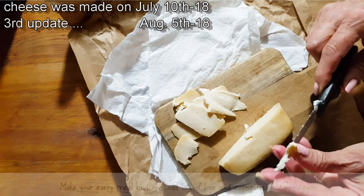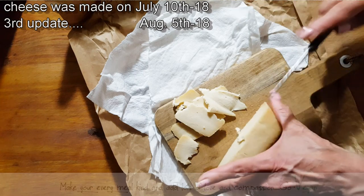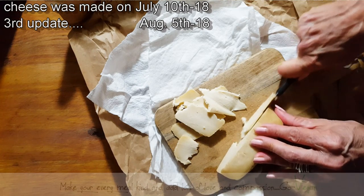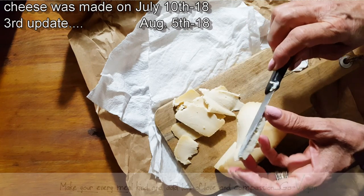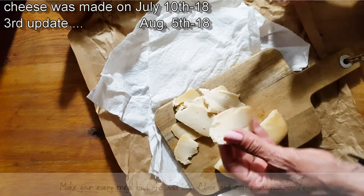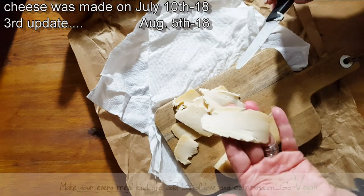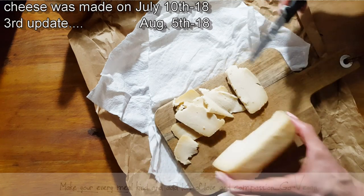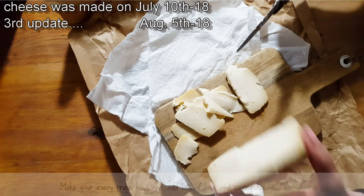There's that cheese — so good. Depends how thin you cut it. I would definitely put it another week. But it's almost like a brie on the inside, a nice soft cheese. And as you let it age, it becomes firmer, but very, very good cheese.